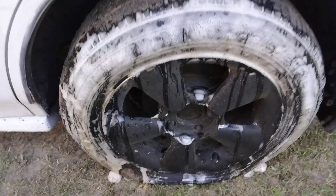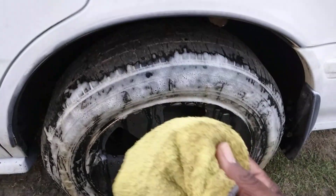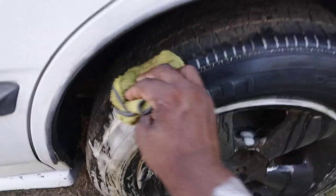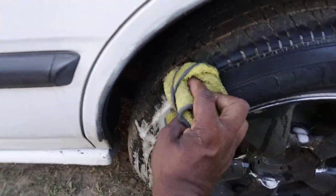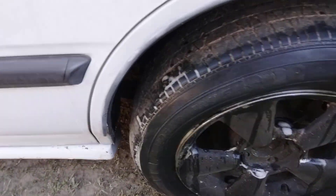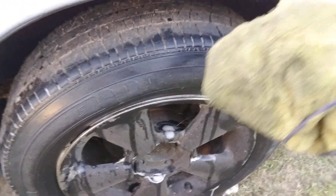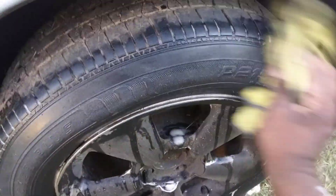It eats and pushes dirt and grime out of the grooves of the tire — one of the best for that. And pretty much you can hose it away, or you can just take a microfiber cloth and wipe it away, because it really eats up the dirt to the fullest. Look at all the dirt on the towel — it literally eats up the dirt and grime.